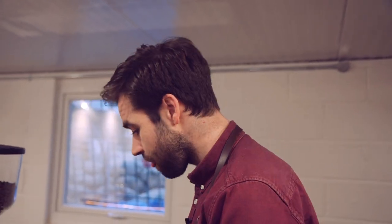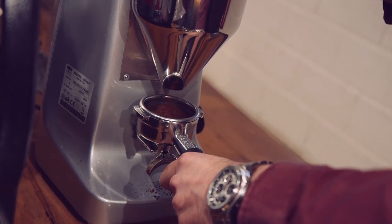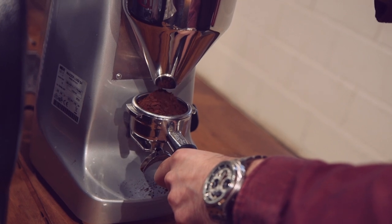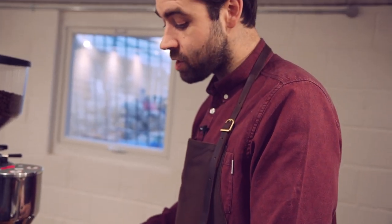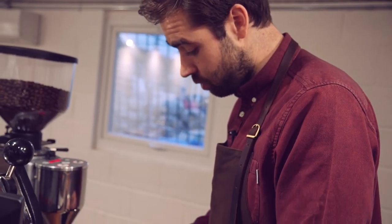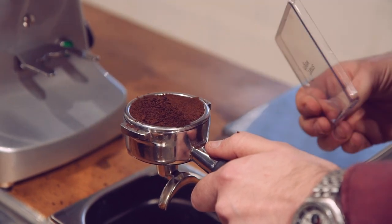We are going to take your handle and grind some coffee, overfilling comfortably into the basket. Now at this stage we need to level the basket. Please don't be tempted to tap, because that won't give us a concise reading. We are going to use our levelling piece of plastic or metal and go north, south, east, west, and repeat that process once more.